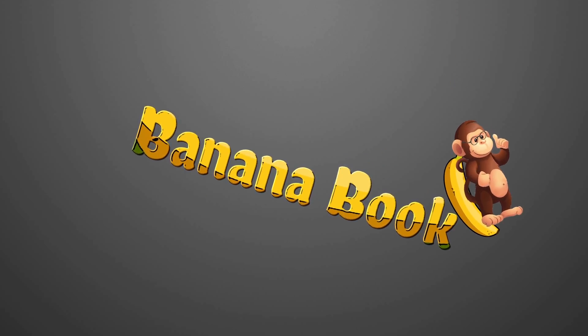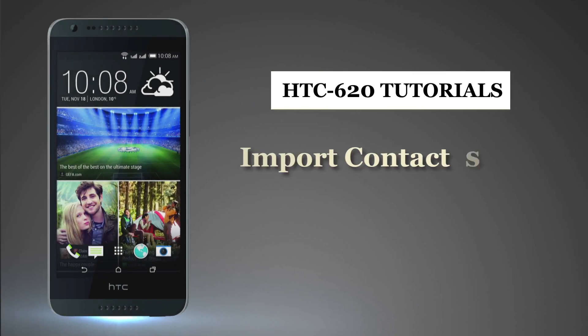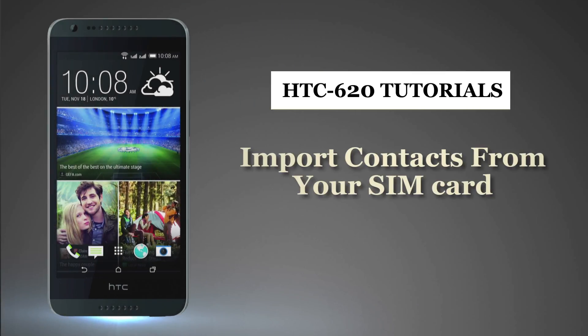Bananabook.net. HTC Tutorials. Now, let us see how to import contacts from your SIM card.